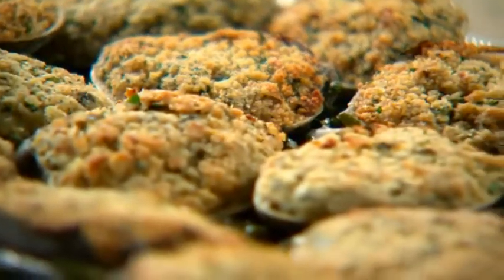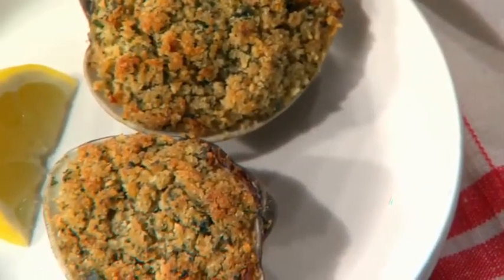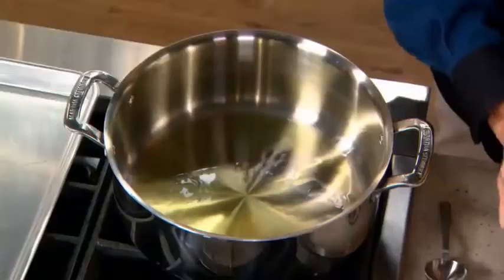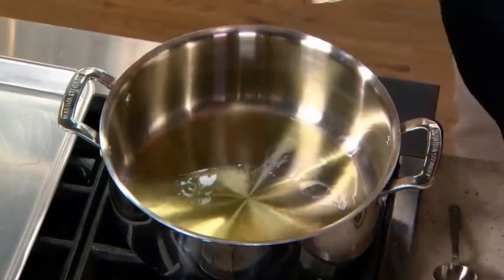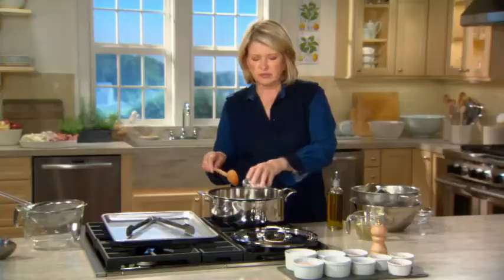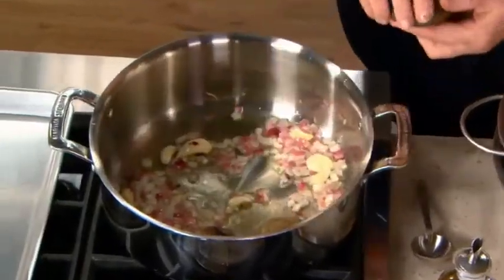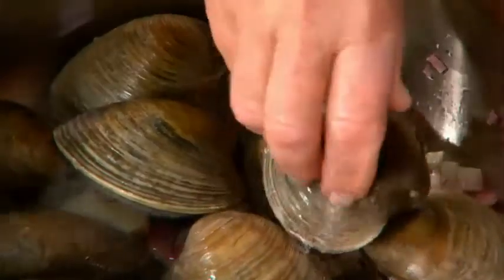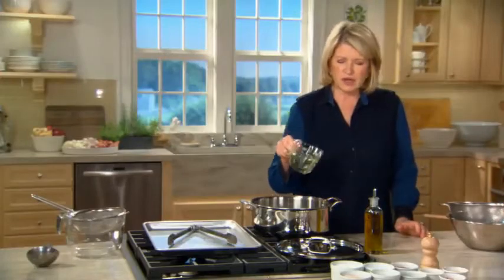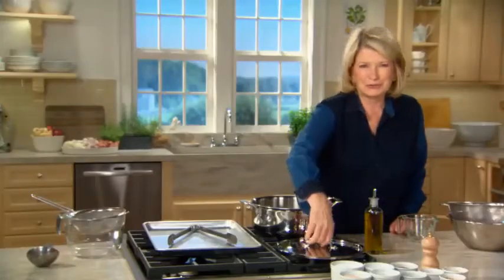Baked stuffed clams — so delicious. While there are variations on the filling ingredients of this steakhouse favorite, one thing remains the same: the clams. In a big pan, add two tablespoons of olive oil and one small red onion, four or five cloves of garlic. We're going to add our clams. And one cup of dry white wine — it can be leftover wine from last night, but it should be a good wine.